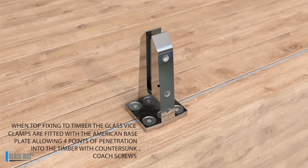When top fixing to timber, the glass vice clamps are fitted with the American base plate, allowing four points of penetration into the timber with countersunk coach screws.